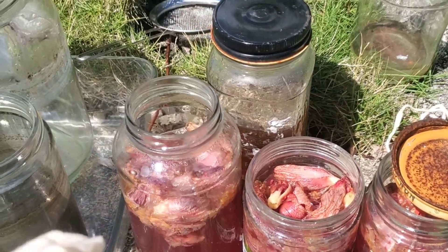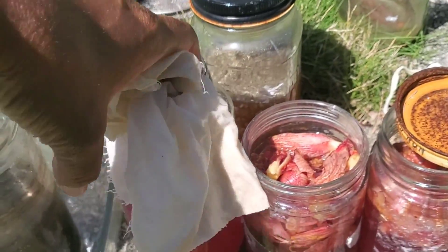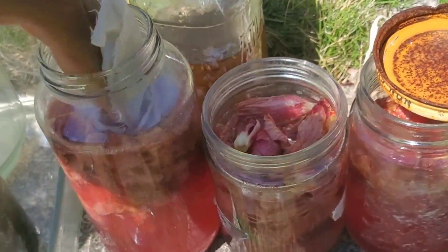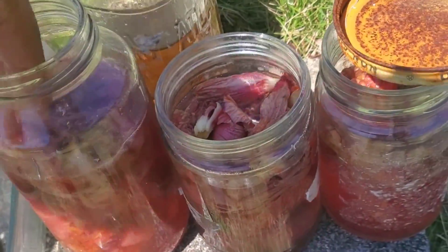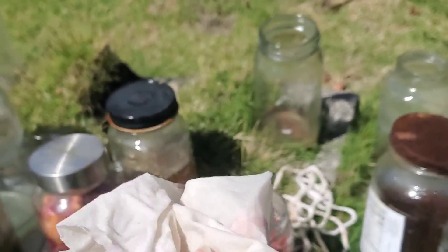I had already created the dye for this experimentation. So I have three jars of hibiscus dye here, and there will be two mordants, and then I'll leave one without mordant and we'll see the results that way.